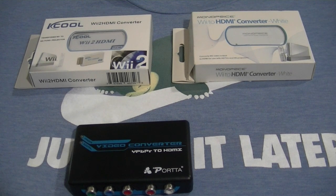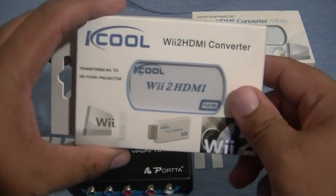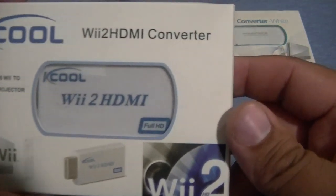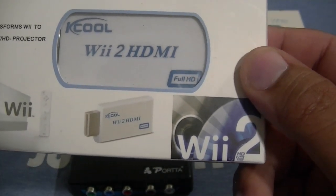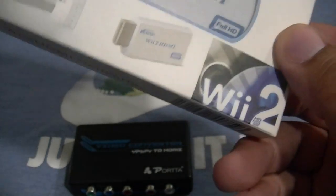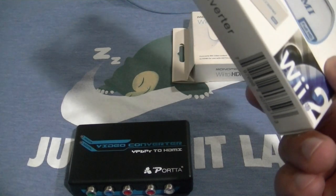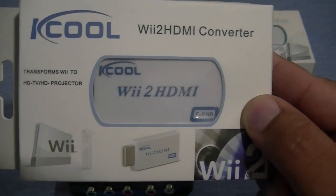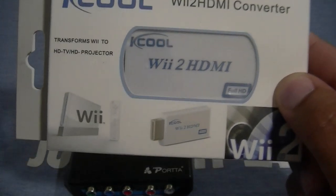Here are the three adapters placed together. On the top left we see the Wii to HDMI K-Cool, on the top right we see the Wii to HDMI Monoprice version, and then the Component to HDMI adapter. Each one has their differences. The K-Cool is the same packaging as the Monoprice; however, it says Full HD — we already determined that it's not Full HD, it's 480, as you'll find out with the comparison screenshots. It says Wii 2 — I don't know why it says Wii 2, kind of weird for them to put that. But otherwise it's the same adapter for both the Monoprice and the K-Cool. Compared to the component adapter, I do prefer the K-Cool because it's clearer, as you'll see in the comparison screenshots. However, the Monoprice is the clearest, but it just stretches out the screen way too much.